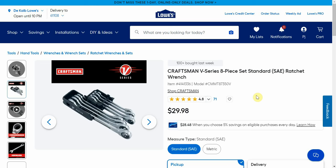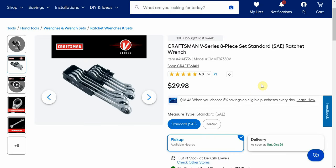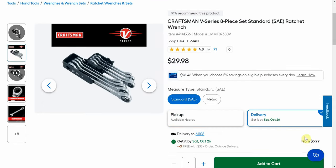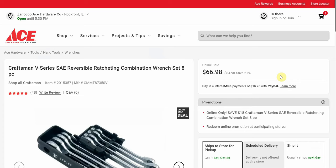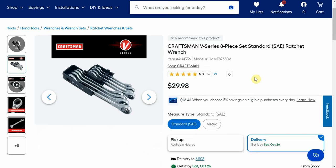Now this one — the Craftsman V-Series 8-piece standard SAE, also metric at the same price — ratcheting wrench set is $29.98. It's the V-Series, so it's what they consider their professional brand, and $29.98 is amazing. I'm going to be buying these as soon as the video wraps up. If you click on delivery it's a $5.99 charge, but if you get over $35 you'll get free shipping, so pick them both up. Over at Ace, normally $85 down to $66.98 on sale — we are about half of what Ace is charging.